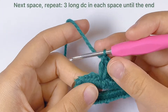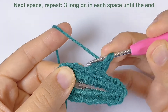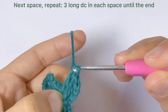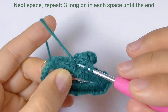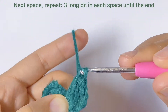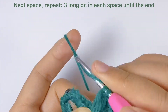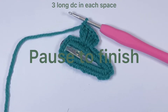Now we move to the next space and repeat. In each space we will work three long double crochets until the end, and this will create a wavy edge. You can pause until you finish this part.